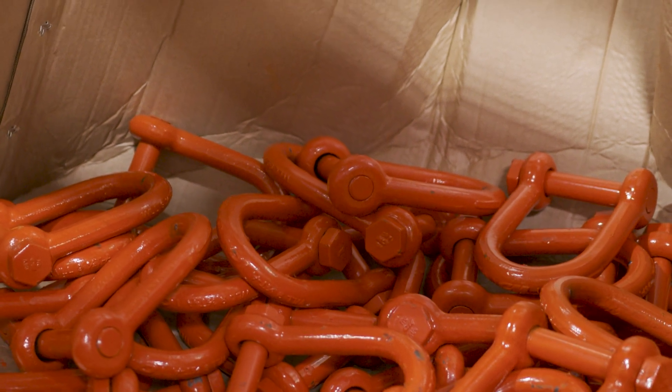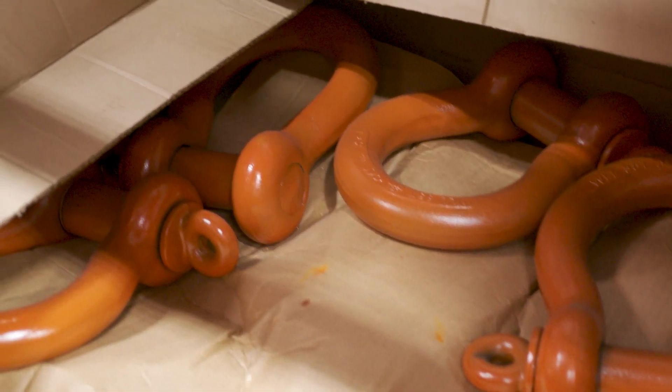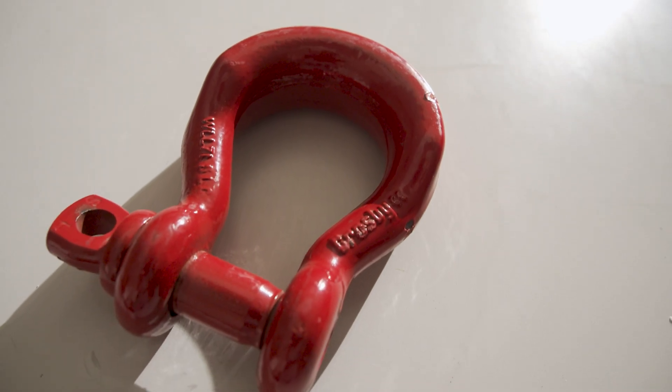For example, CM shackles have a capital T — their weight load limit is rated in short tons — while most Crosby shackles have a lowercase t, meaning their weight load limit is rated in metric tons. Rigging hooks are also typically rated in metric tons. Never exceed any of your rigging's weight load limit.